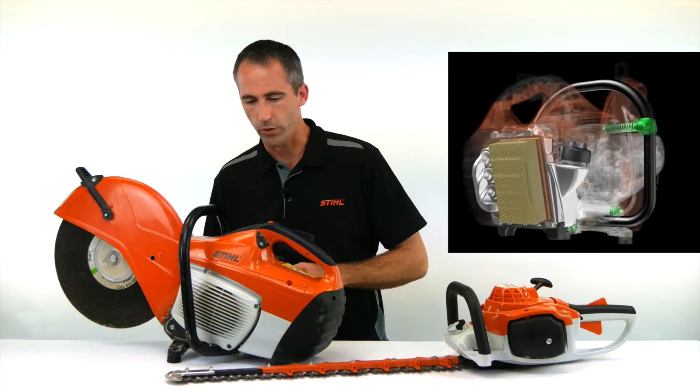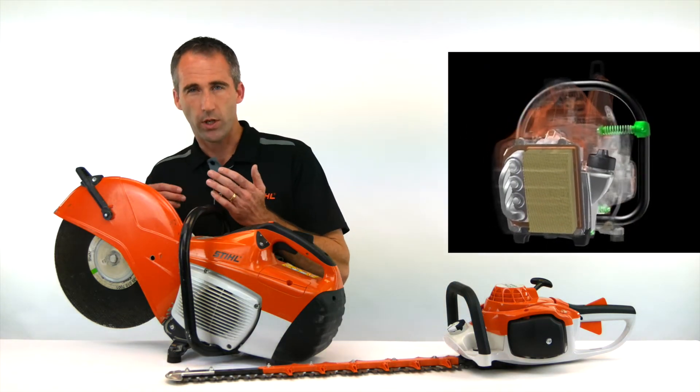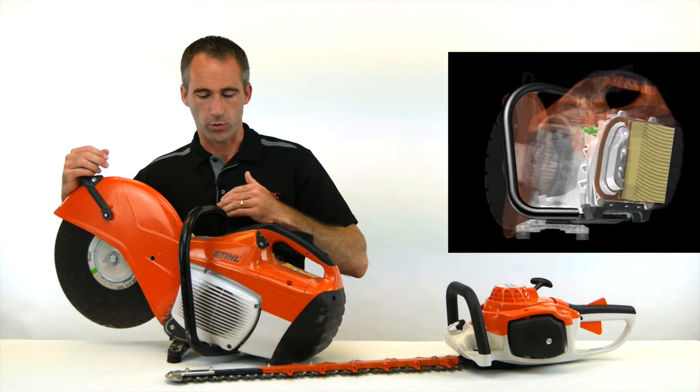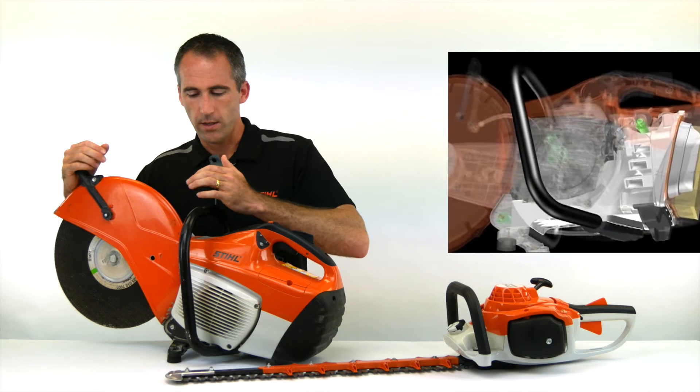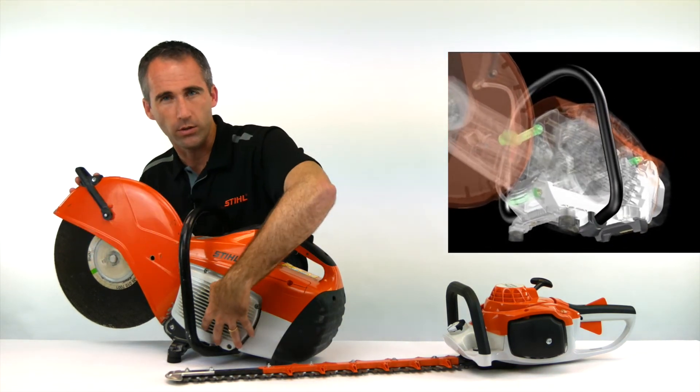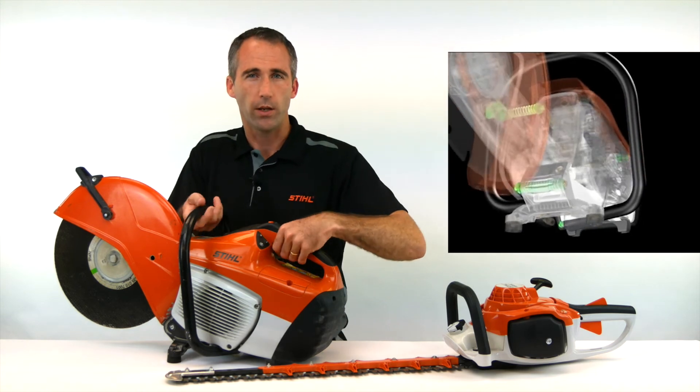How does an anti-vibration system work? Well, on this TS machine here as an example, there will be a series of mount systems — whether they be steel springs or rubber — that remove vibration created from the cutting attachment and the engine from the handles that the operator will be hanging on to.